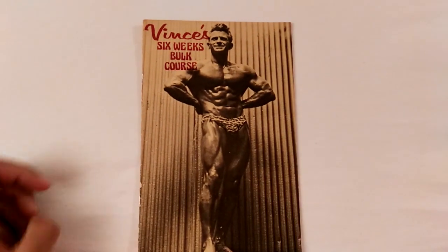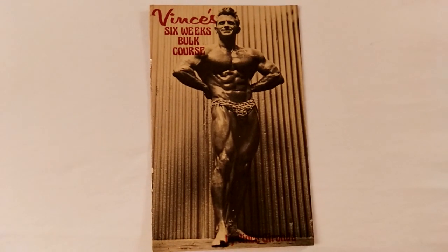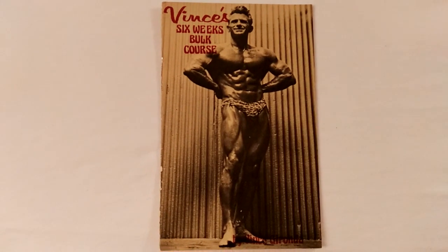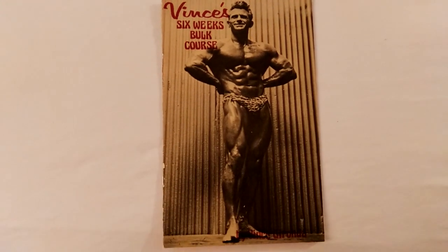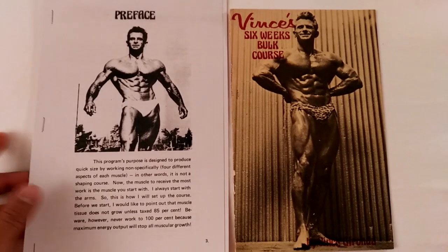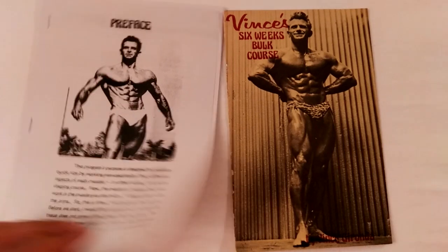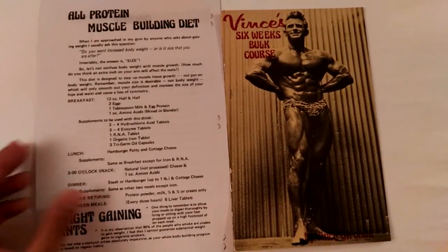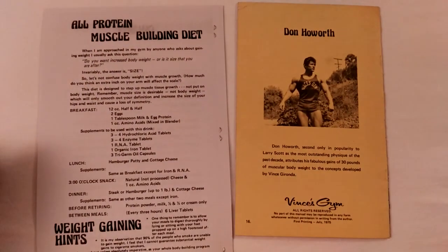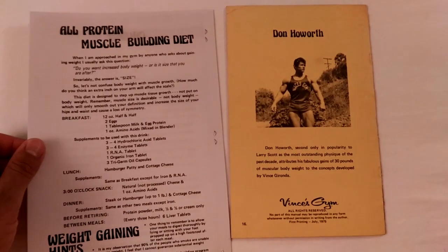Hi everybody, GoldenEraBookworm here. Today I'm going to quickly review Vince's 6 Weeks Bulk Course. I know many of you have been waiting for more reviews on Vince's booklets. I also own a scanned version from the internet, but as you can see it's actually missing the cover and quite a lot on the end, because the end contains some other sections in the original. This is why I always recommend buying the original — the scans may not always contain all the information.